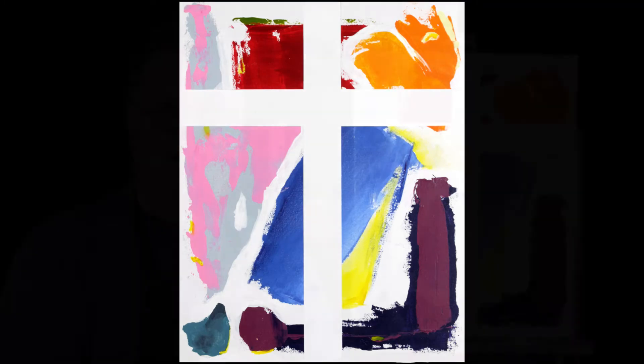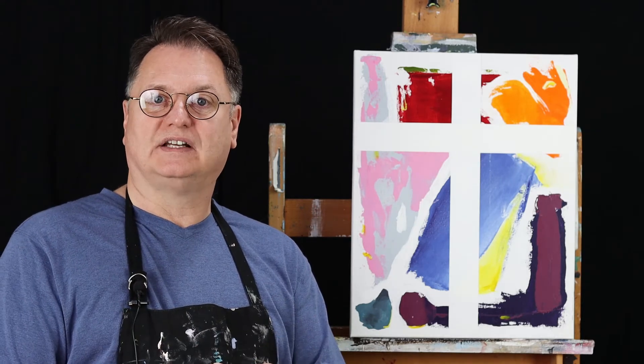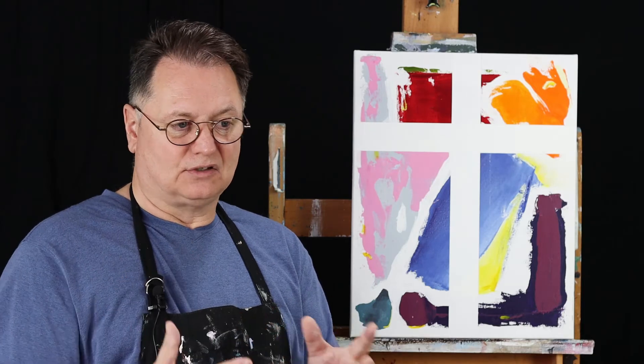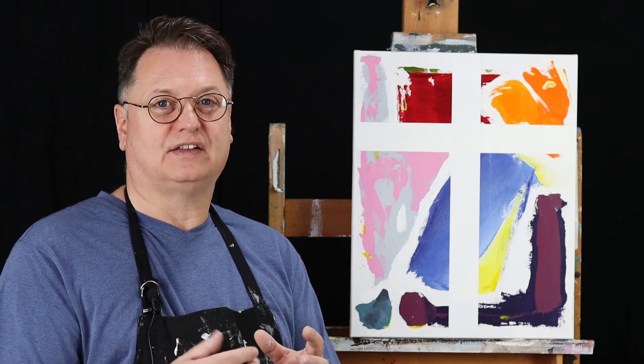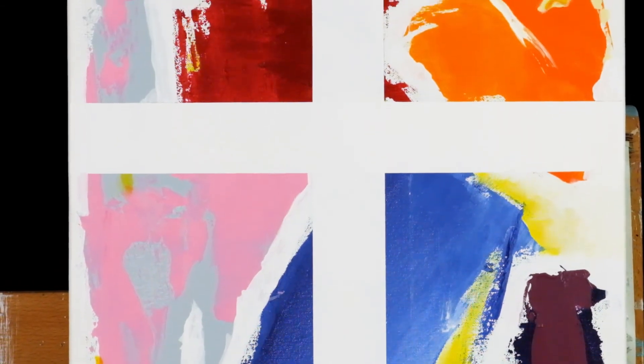This cross would work well with a white frame, and I encourage you to put crosses all over your house, but especially in the rooms that you're in most. If you find yourself in the den, living room, or TV room most often, make sure that you have crosses there.